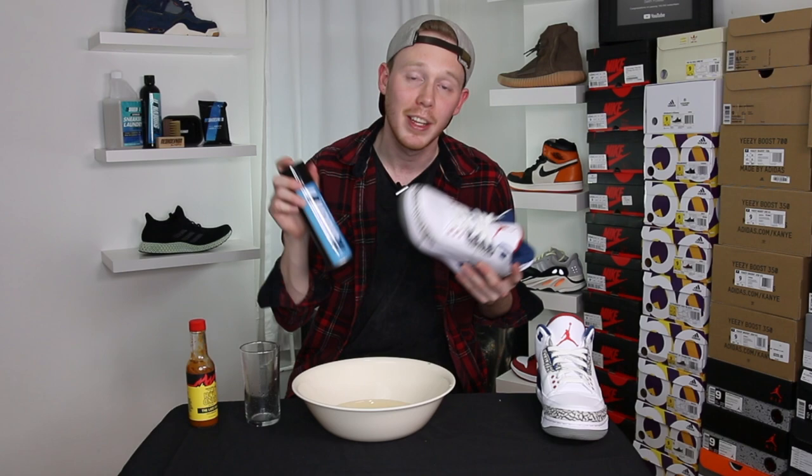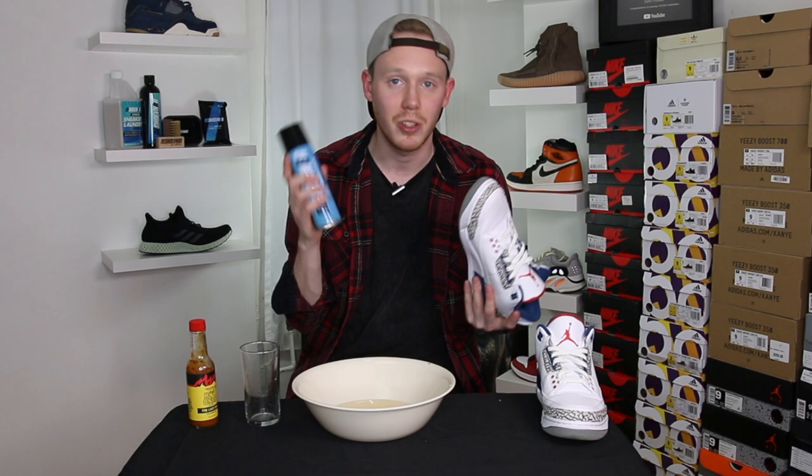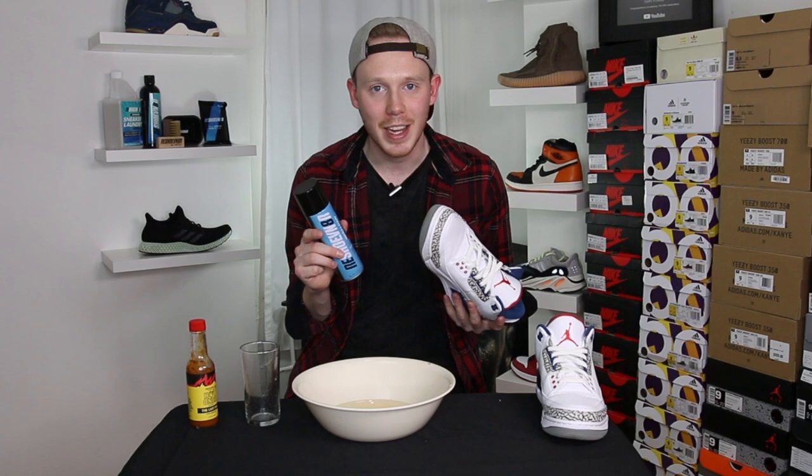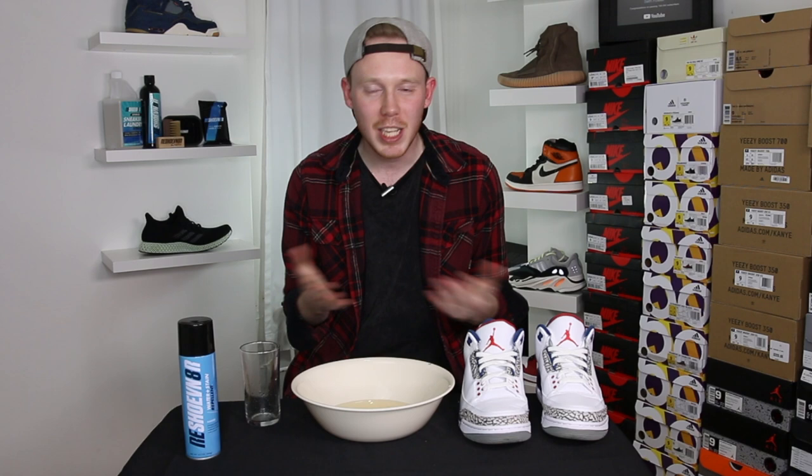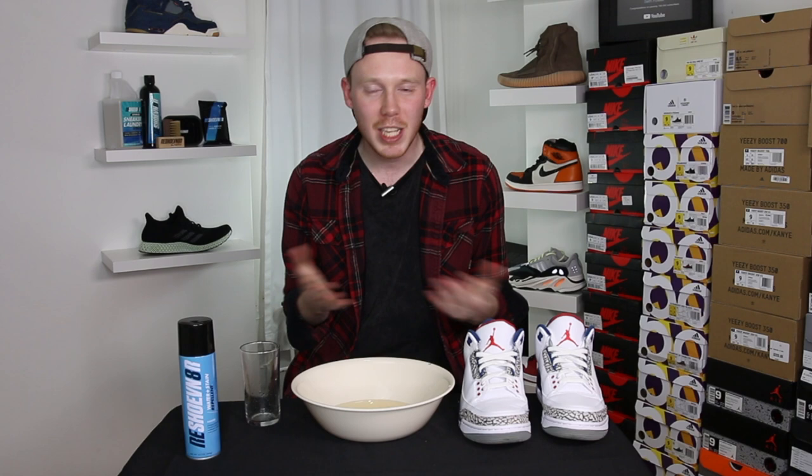That pretty much wraps it up for the video today. If you have any other questions about how to use the Reshoevinator water and stain shield, leave those in the comment section below — I'll try to get to as many as I can. The best place to buy this product and find out how to use it is Reshoevinator.com; there's a link in the description below. Make sure to use my discount code Seth for 10% off your entire order. As always, thank you so much for watching — please give this video a thumbs up if you liked it, subscribe to Seth Fowler for more content like this, and follow me on all other forms of social media; links are in the description below.